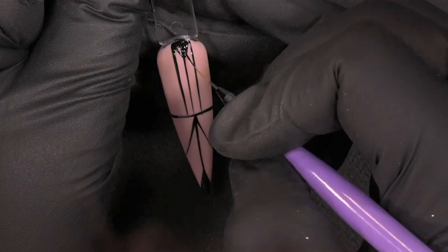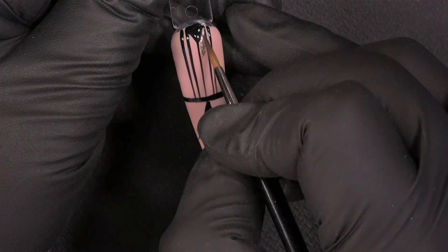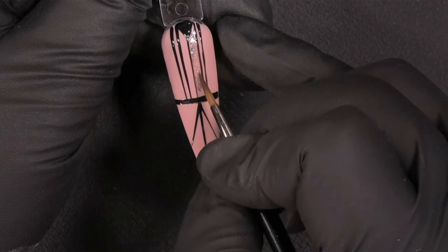Then I will start over again. But we have the polish corrector pen — for correcting the nail polish when you polish your skin instead of the nail, and also for correcting your designs. It's really nice. I use the polish corrector all the time.